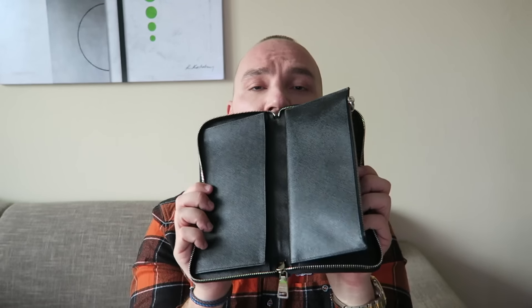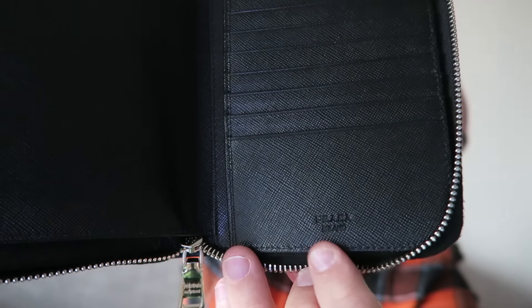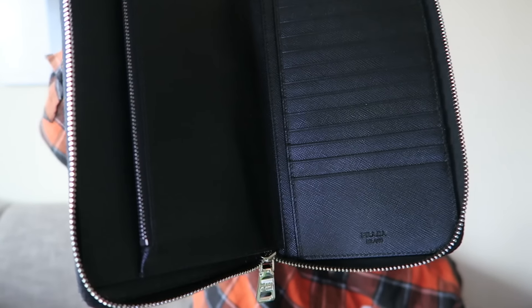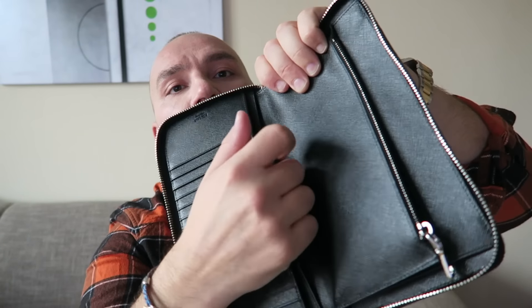You get this big wallet that opens up with a little compartment for coins. On one side you have all the credit card slots — I counted and it's actually 17 slots for cards. Below there's a little Prada Milano embossing. These look like more credit card slots, and the last one is like an easy-access slot if you need to pull a card out quickly.